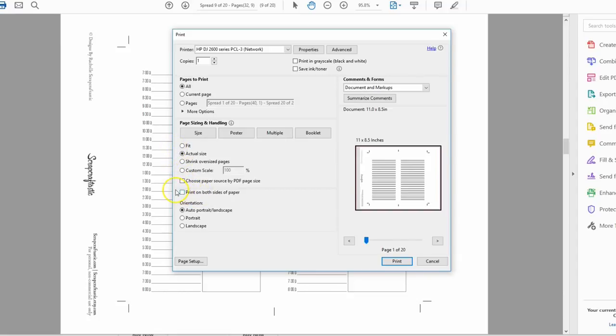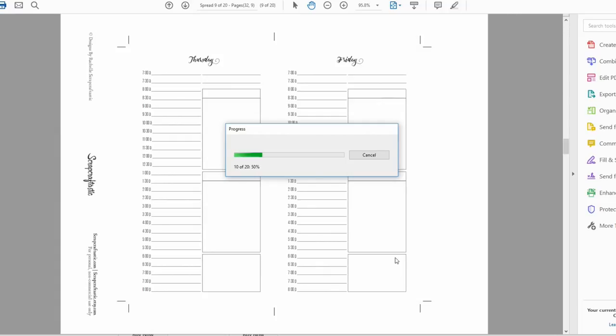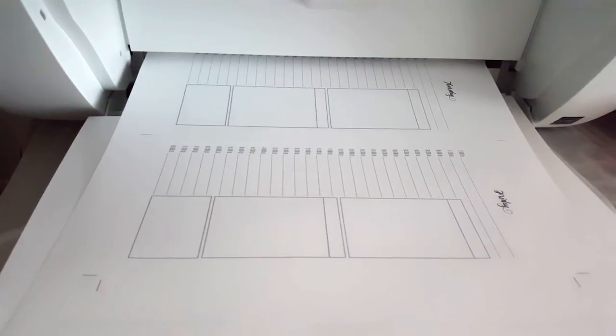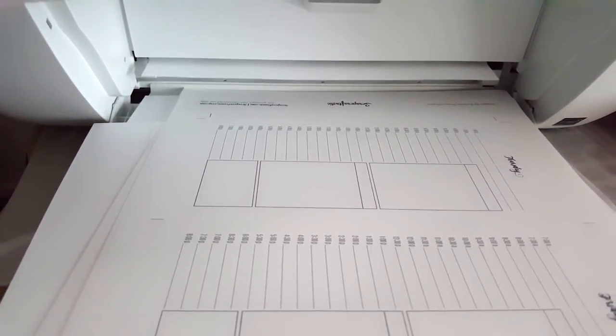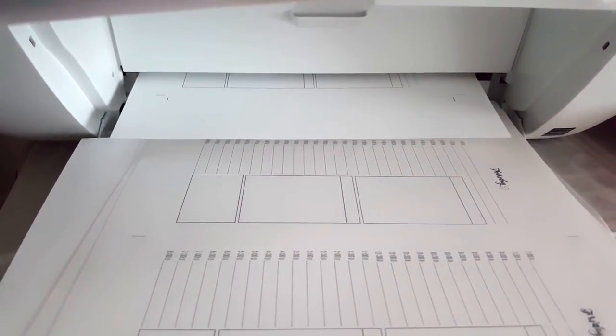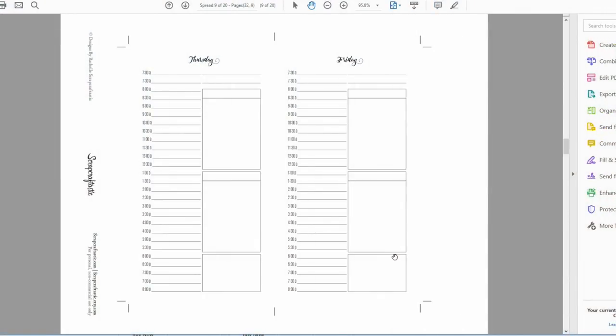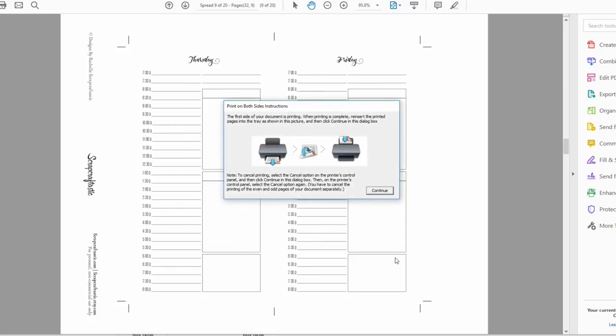Because these are double-sided pages, you need to choose 'print on both sides of the paper.' This is a horizontal spread, so I choose 'flip on short edge.' I'll go ahead and click print. This printer does not automatically flip the page over, but it does tell me when to flip. So it's going to print one side first, and then it's going to pop up and tell me how to turn the pages over.